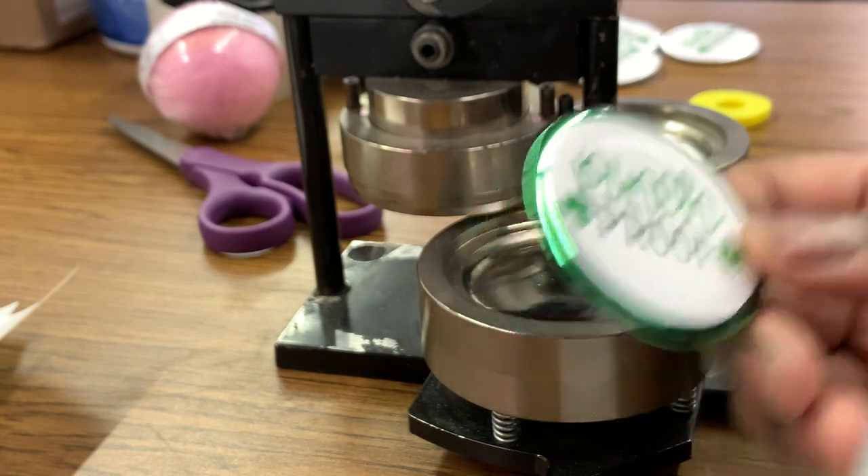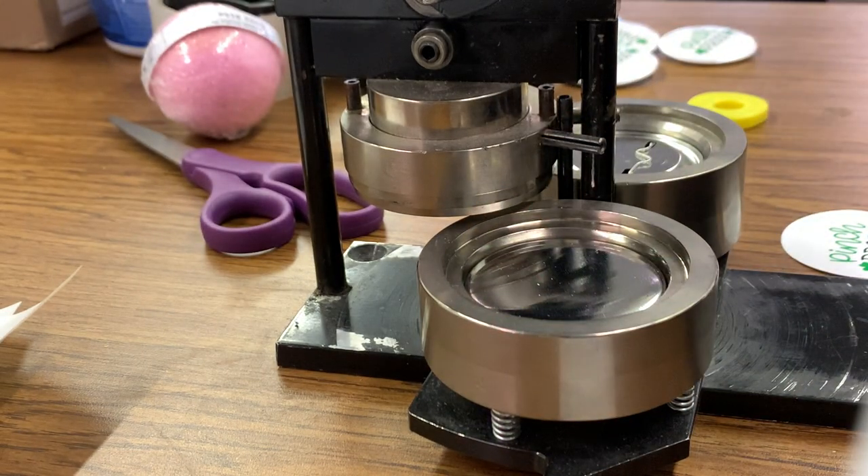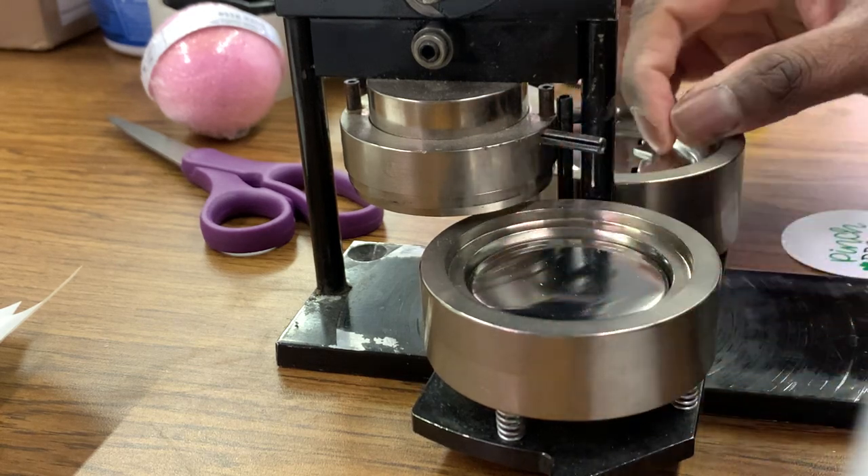I'm making these buttons for any clients that want to bring their children by to get a free button. With the way things are, everyone may not be able to afford to buy a St. Patrick's Day shirt, or all the green shirts might be sold out. If you're in the printing business, you know that sometimes finding supplies can be a little bit difficult right now. So I'm just going to make a couple of these.